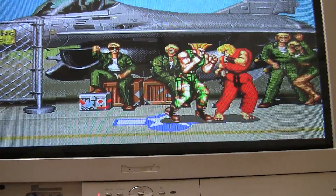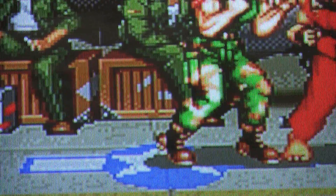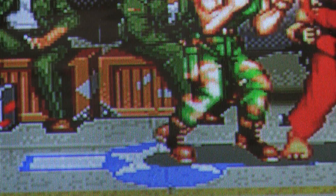Let's zoom in for the detail because it really does make a difference. So this right here is S-Video. Now let's compare it to composite AV cable.